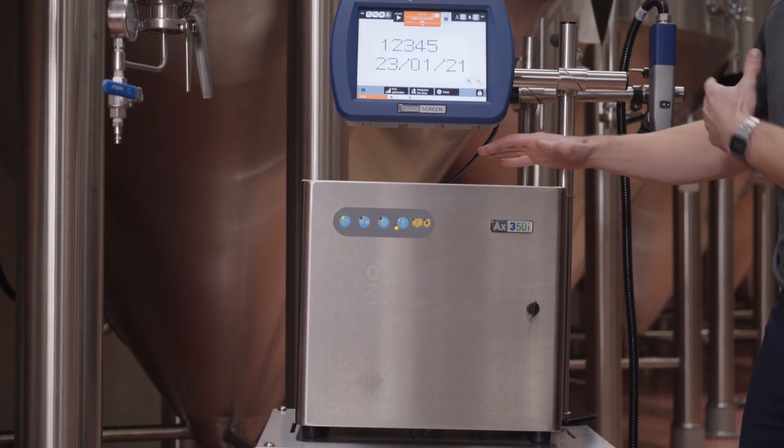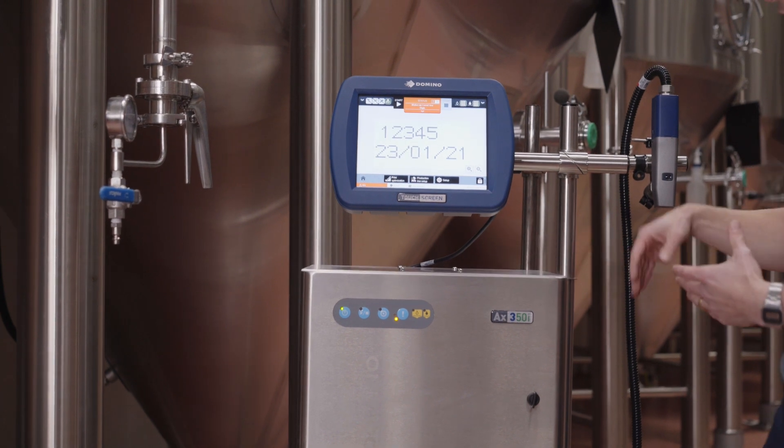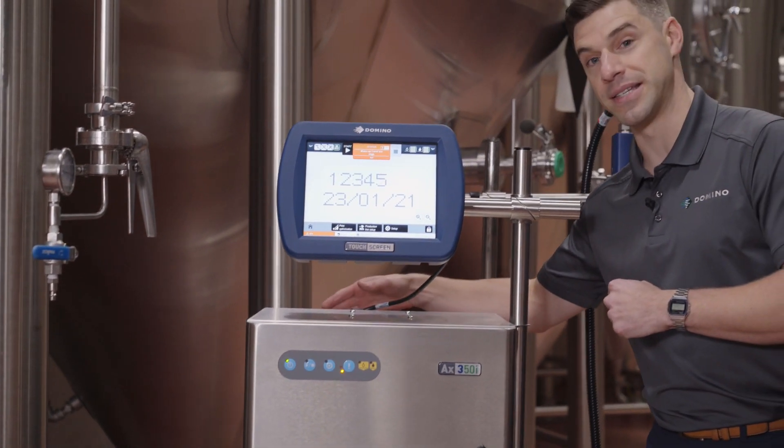Hand-built in the UK, it's a very robust build with an IP65 stainless steel outer shell, with the electronics in the back being IP66.